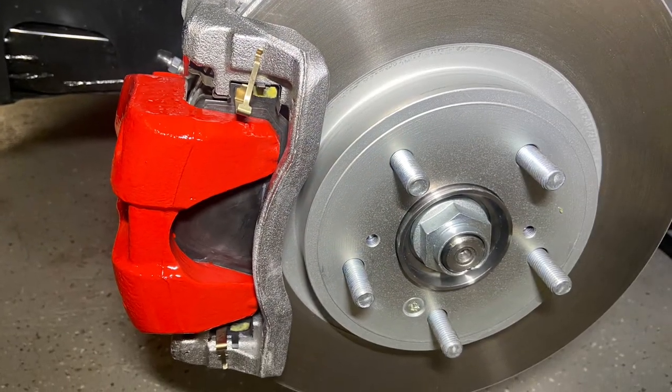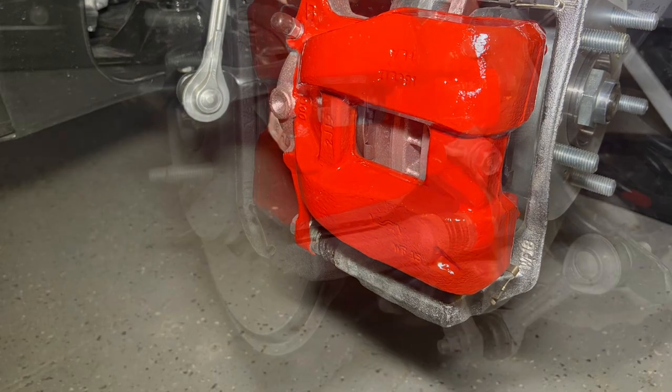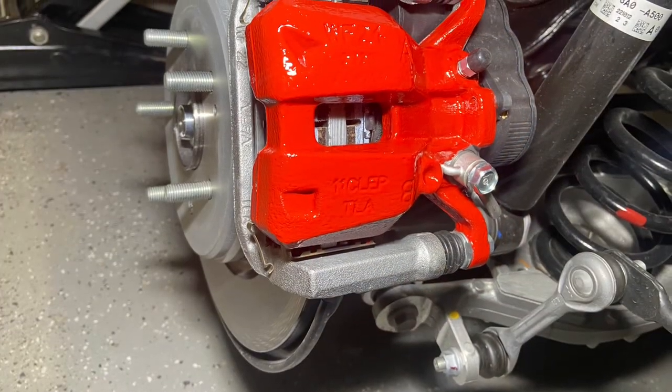We remove our tape and we're left with a real nice finish on that front caliper. We also look at the rear caliper where we take the tape off and you see similarly a very nice finish.